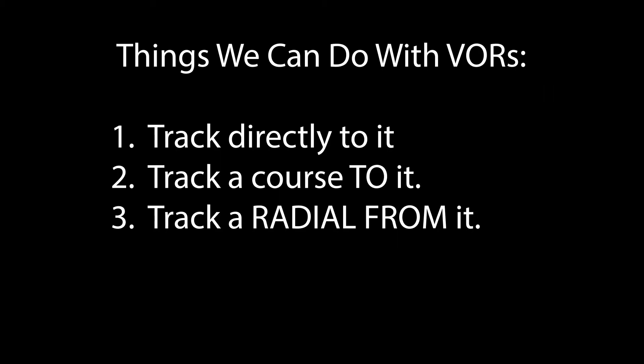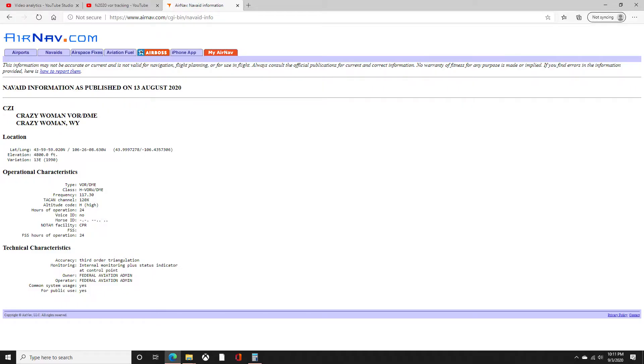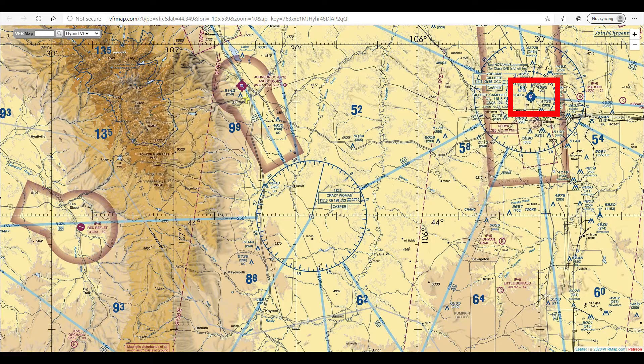With a VOR, we can track lead directly to it, track a course to it, or track a radial from it. In this tutorial, we're going to be using Crazy Woman VOR — it is a real place, it's not made up. We've taken off from Gillette, Wyoming in a Cessna 172.